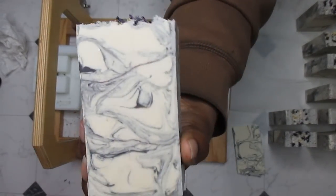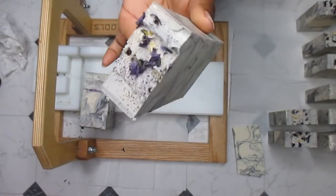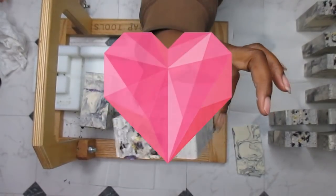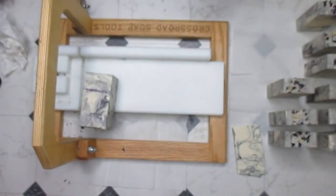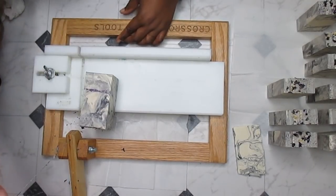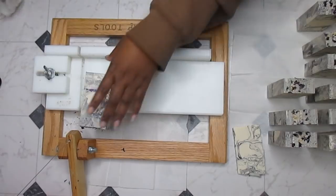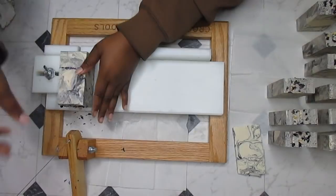I keep saying it and I'm sorry if I'm being annoying, but I am just in love with this soap because I did not believe it was going to turn out exactly like I wanted. That mica line is just giving me life and that top is so precious — I'm so glad I cut that top off. I was trying my best to texture it and it wasn't working, so I said just scrape the whole top off and I'm very very pleased that I did.